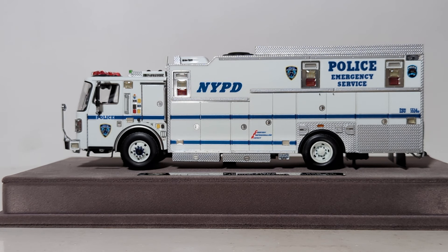ESU was formed on the 10th of April, 1930, and as of 2023 has 390 paid officers. This HAZMAT truck in particular would respond to all chemical, biological, radiological, nuclear, and explosive incidents, and it also would assist the bomb squad and EOD units on suspicious packages. That's a little bit of info about the real truck and ESU — let's turn our attention now to take a look at the model.